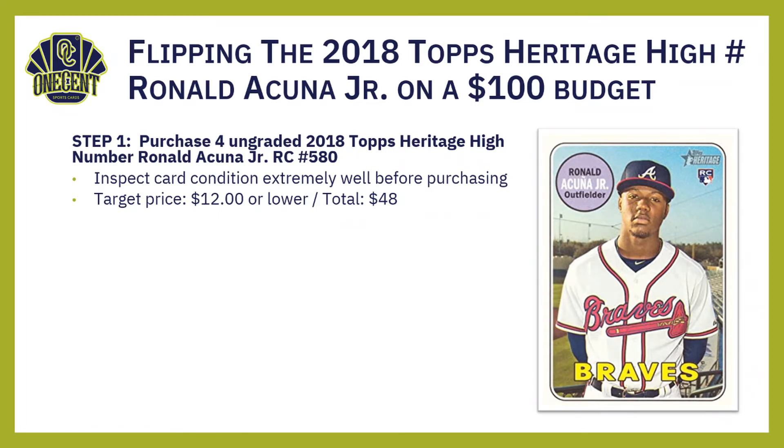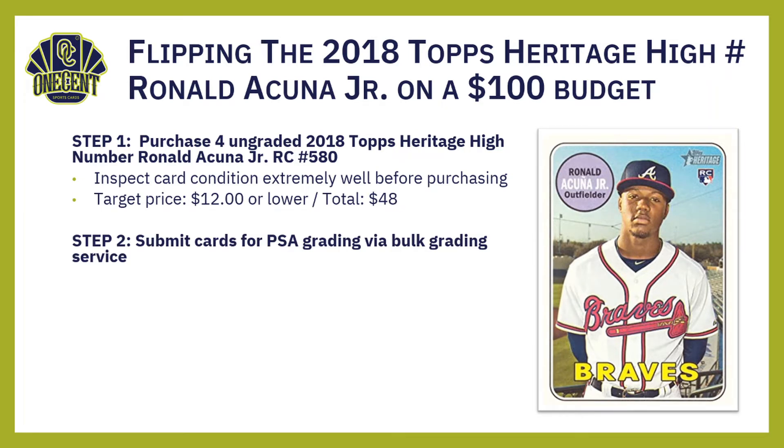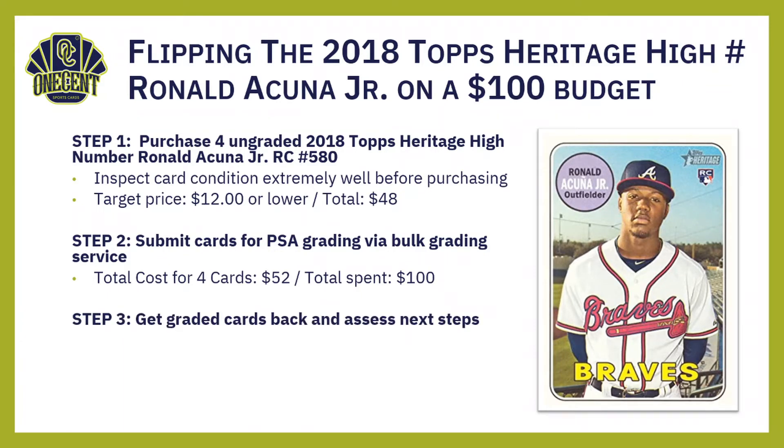Step two: submit the cards to PSA grading via a bulk grading service. Do not submit them on your own — get part of a group bulk grading service. It will take a little longer to get the cards back, but it costs a lot less. Even with PSA's new grading pricing, newer cards will cost a little more, but that cost comes to $52 — $13 per card. So $52 plus $48 gets us to our $100 budget.